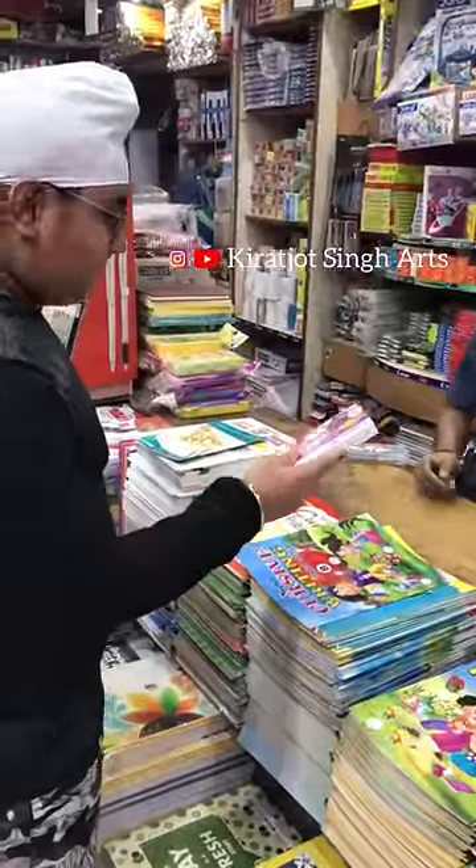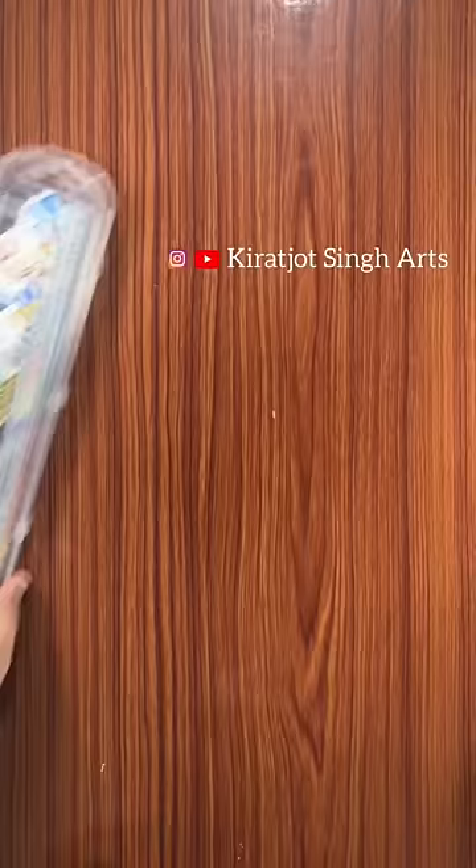If you want to buy oil pastels in the market, you will commonly find two brands: Camel and Dom's. If you are confused about which one to buy, please watch this video. Hey everyone! Today we will look at Dom's oil pastels, which I have recently purchased, and Camel oil pastels, which I have used before.